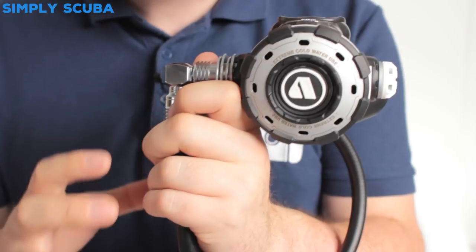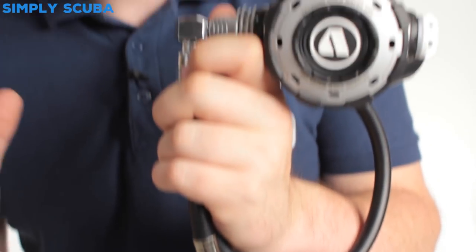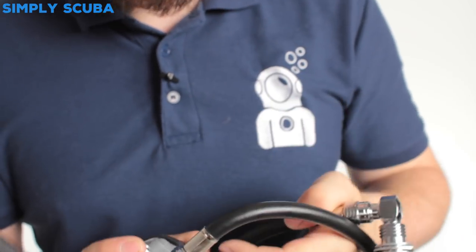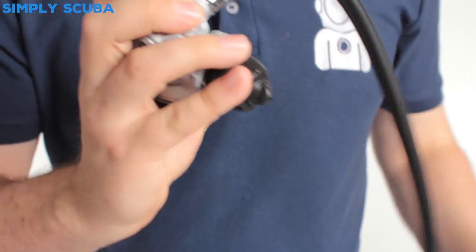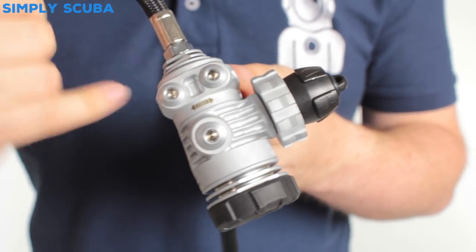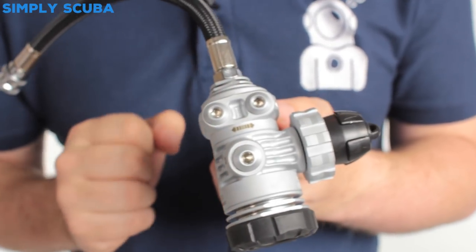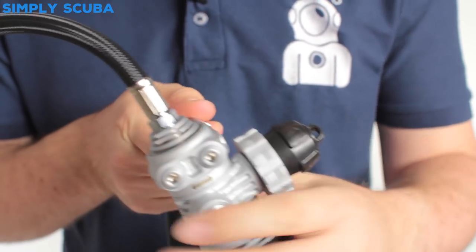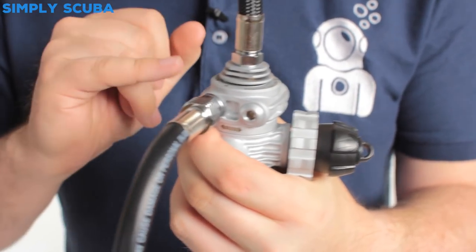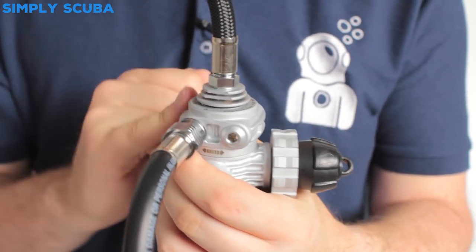You also get two high-pressure gauges with tempered glass and the solid metal body. We're just going to focus on the short hose for now. This is the MTXR first stage — you get a five-port swivel turret first stage with two high-pressure ports and five low-pressure ports. The low-pressure ports on the swivel will rotate, which makes it very easy for hose routing, and then you get the fifth port coming out at the top.